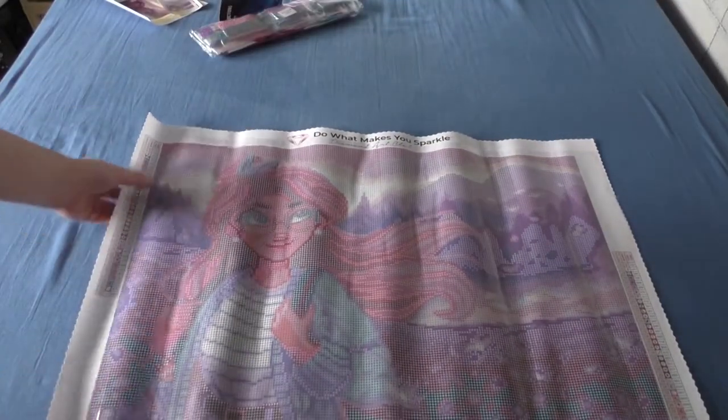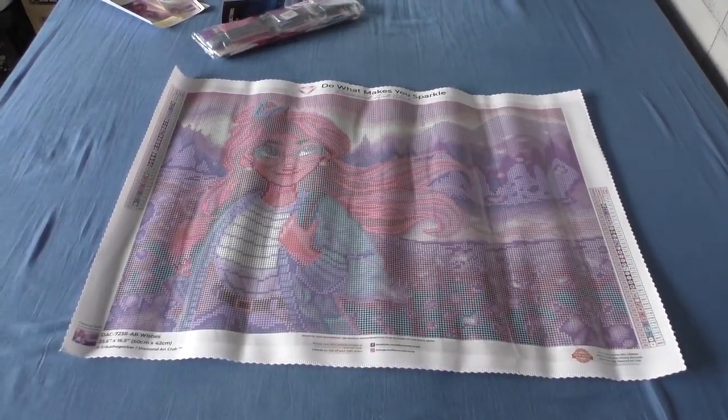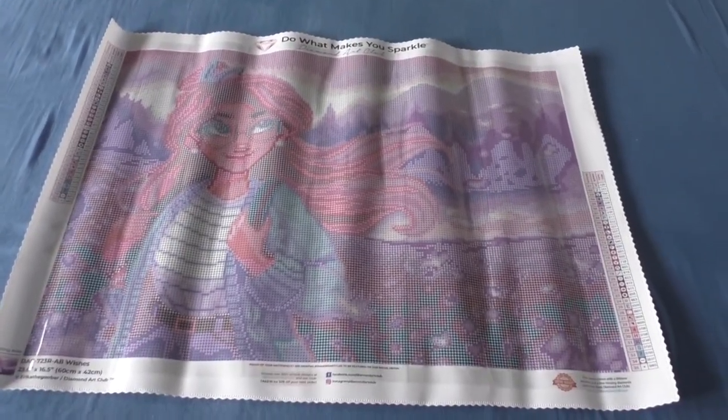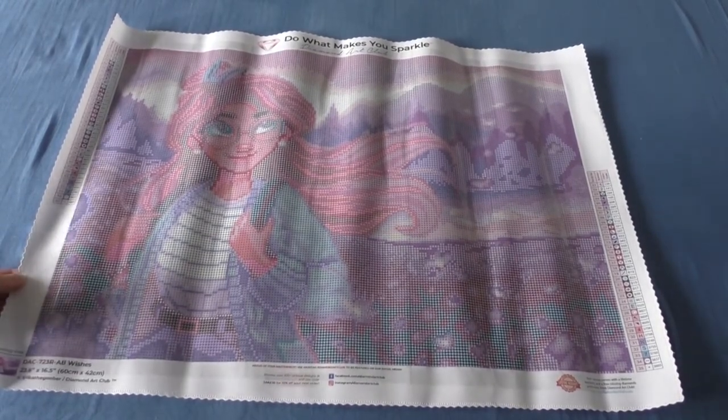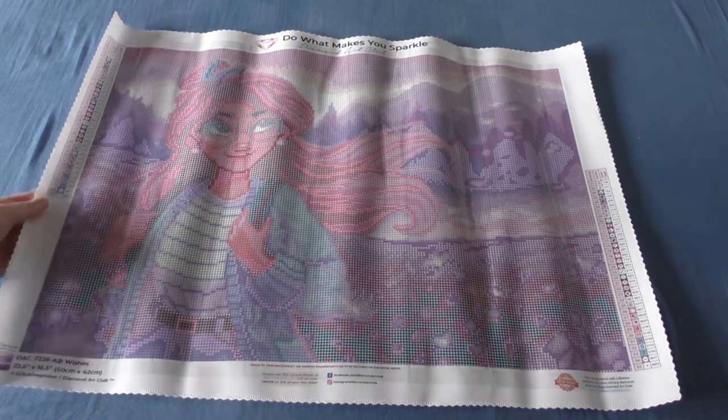I'll roll this painting backwards and give you my genuine first reaction — I'm not looking while I do this. Oh, I'm excited! This is one of the two I really wanted from the beginning, it's finally here. Let me position it — can you guys see? I'll tilt the camera so you can see more from above. It's still a bit rippled but oh my god, that looks really cute!